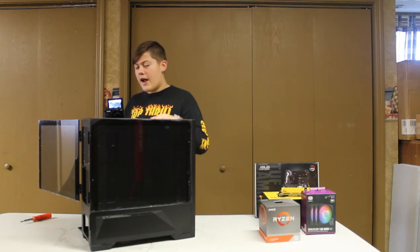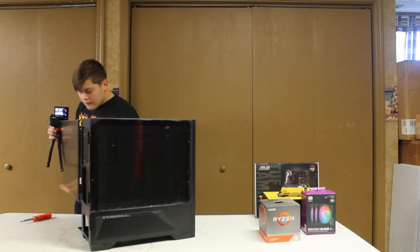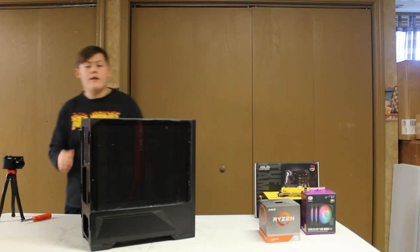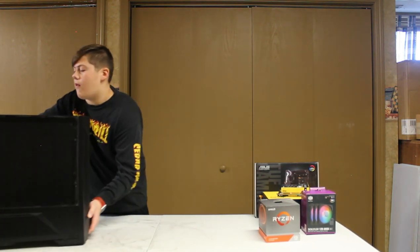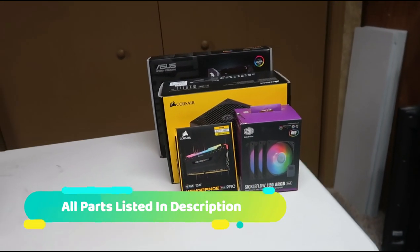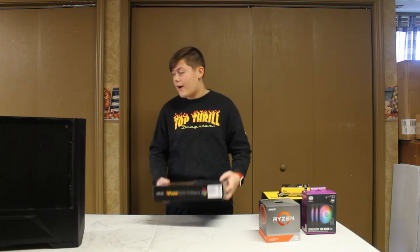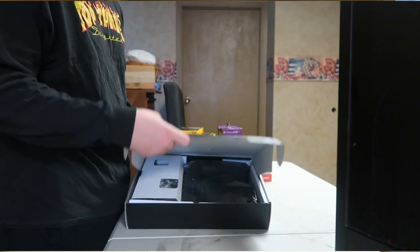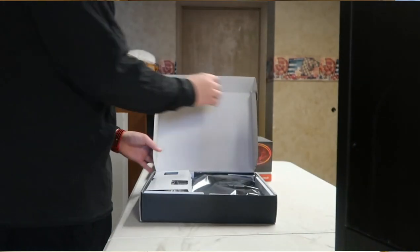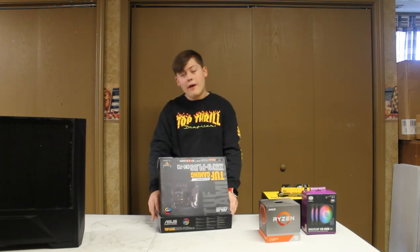It's a pretty nice case, I like it a lot. It's very easy to manage. So let's just close that up and now let's look at our parts. The first thing we have is the Asus TUF Gaming X570 Plus with Wi-Fi. It's a pretty nice motherboard — it comes with some more stuff on the side. In general, it looks like a great motherboard and I'm excited to put everything onto it.